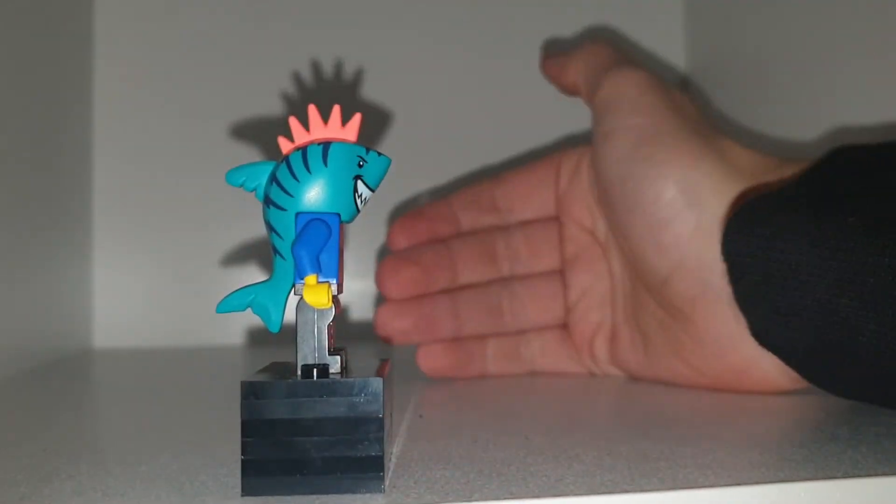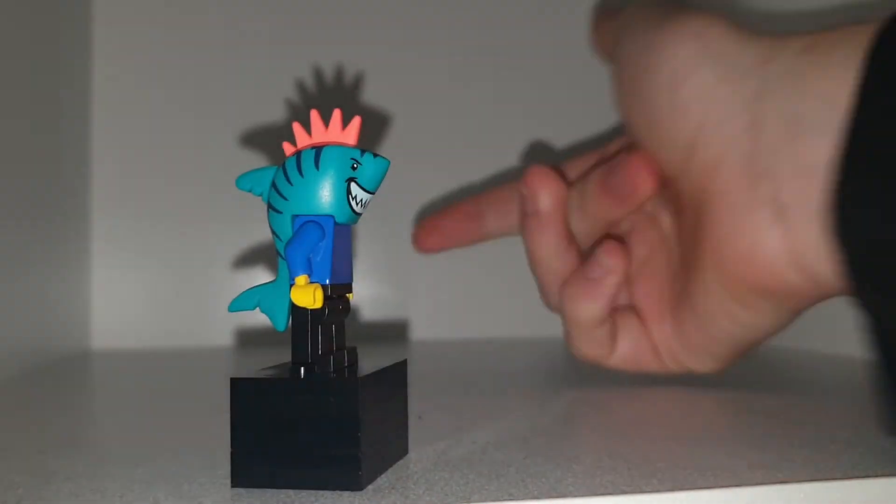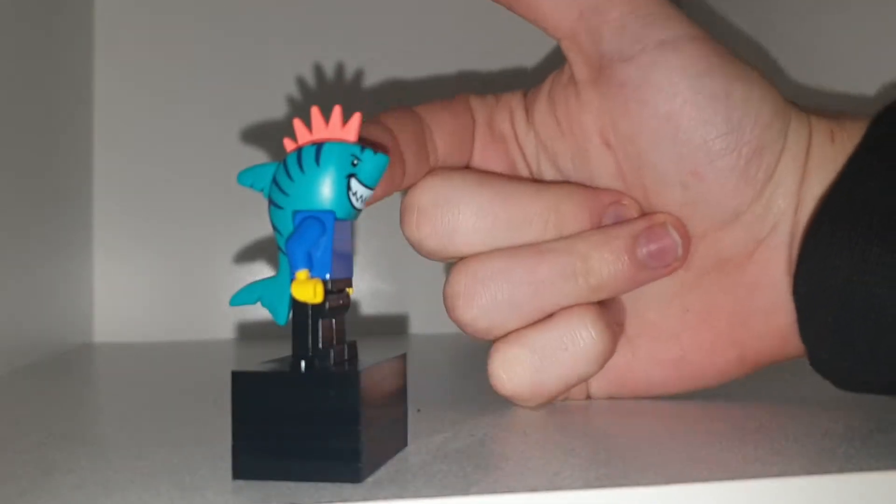I also imagine him with a mohawk, because that would be just cool. Plus, it's the only shark piece I have. I could have used the other one, though.